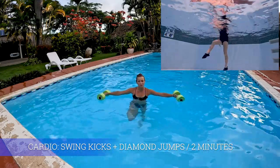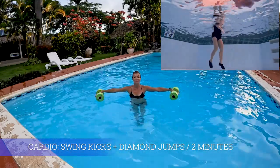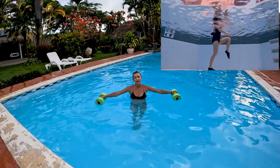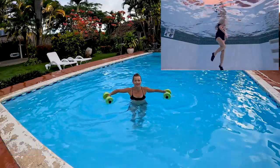Keep your core tight, toes pointed. You lift up your knee first, then you swing your toe forward. Keep those legs anywhere above knee and below hip level. Just move your arms along with this one.